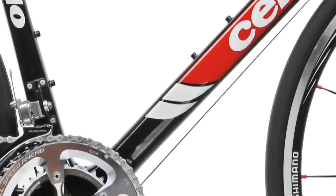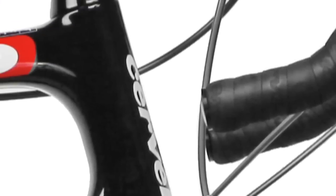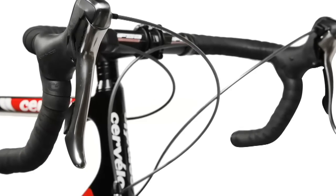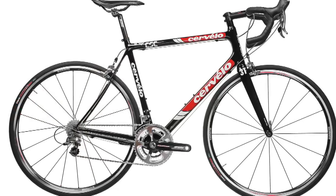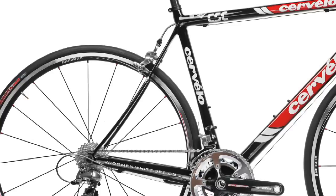For the RS, Cervelo added 20mm to the head tube. With a longer head tube, handlebar position can be closer to the frame, improving handling and front end rigidity. With an RS rider being in a more upright position, Cervelo lengthened the chainstays 11mm to keep rider weight balanced and maintain responsive handling.